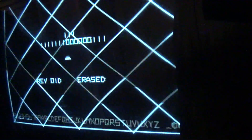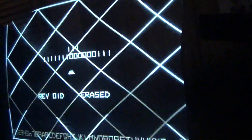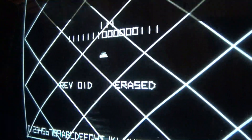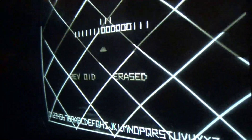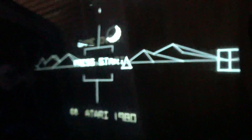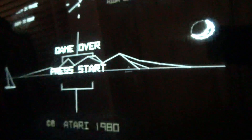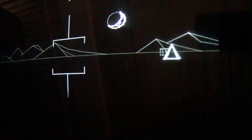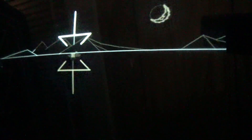Okay we are now in test mode. It doesn't say there's any errors, but when I press these buttons I don't hear sounds. No sounds. Okay, I'm going to start the game - no sounds. So we have a problem and I think I already know what it is. I'm going to go for the LM324 op amp and let's see if that fixes things.